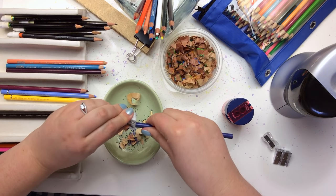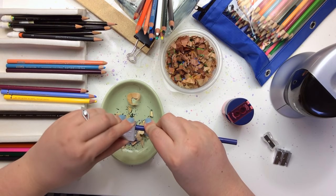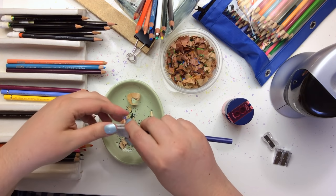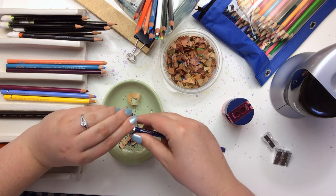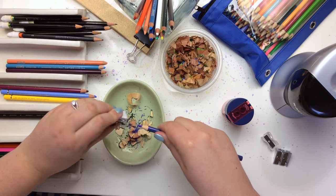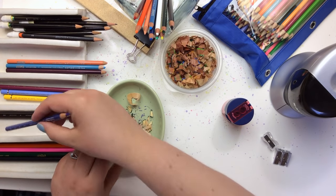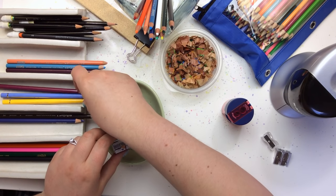Sometimes I'll on purpose line up a whole bunch of pencils that need sharpening and just sit down, turn on a really good movie, and have a sharpening party. It's kind of fun. Like I said, I really enjoy this — I think it's beautiful.